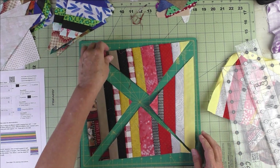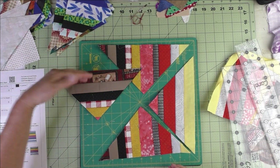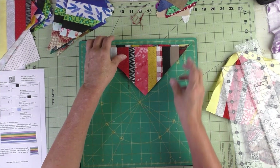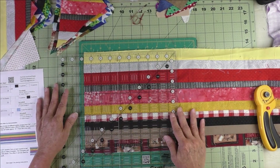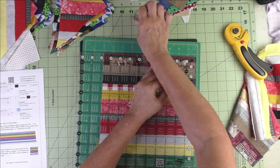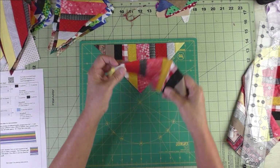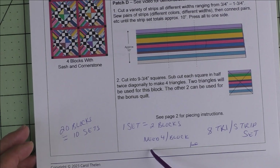Now you have four strippy triangles. You'll notice some are going in one direction and some in the other direction. You want the ones going this way, so we'll put the other two in one stack for our bonus quilt. Here are our bonus pieces going into one stack and the strippy ones we're going to use right now going into another stack.